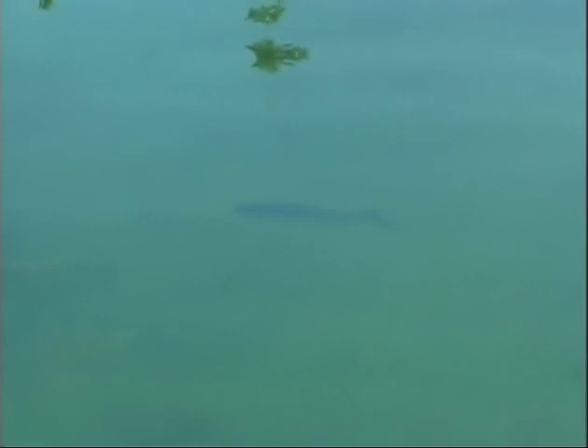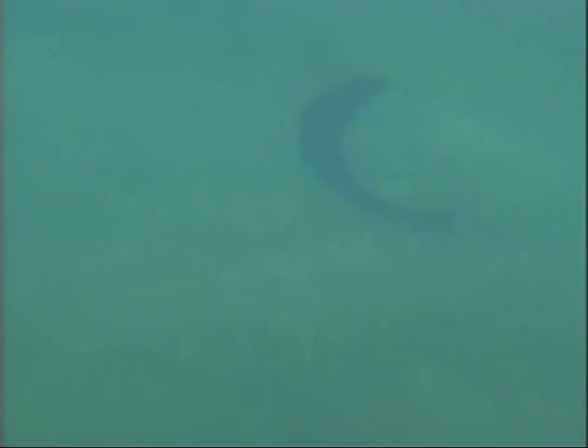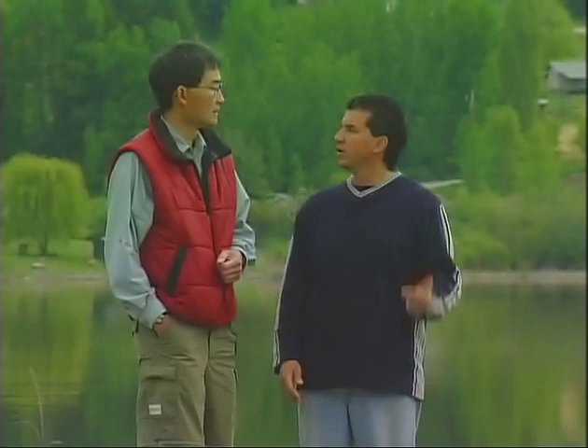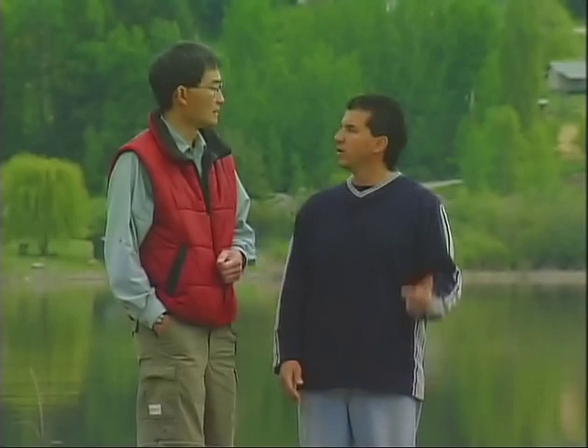A lot of people go to a new lake and say they've gone out, looked for the shoals, and can't find any. Do most lakes have shoals? Most lakes, particularly small lakes, have shoals. The rule of thumb is the more shoal area the lake has — or shallow water — the more chance of that lake being productive enough to grow lots of vegetation, to grow the habitat for the food and the trout to live. What we should do now is hop in the boat, head onto the water, and show everybody how to anchor up and find a good location to catch some fish.